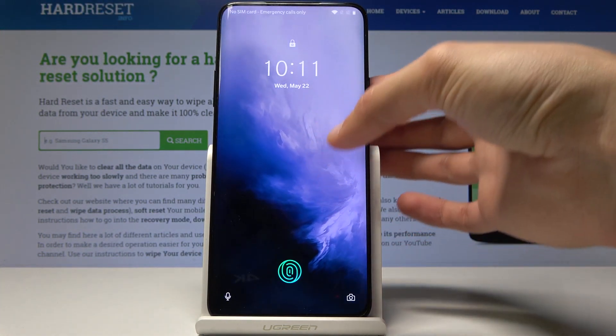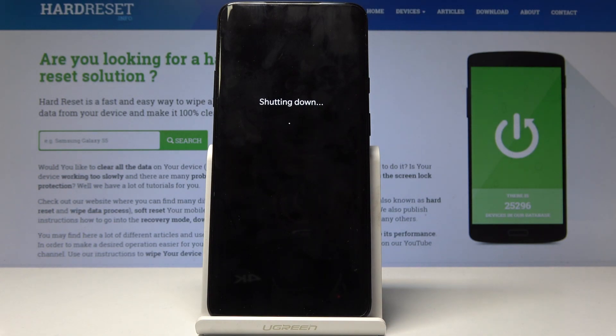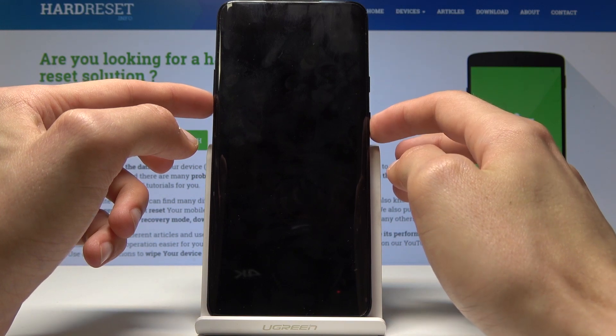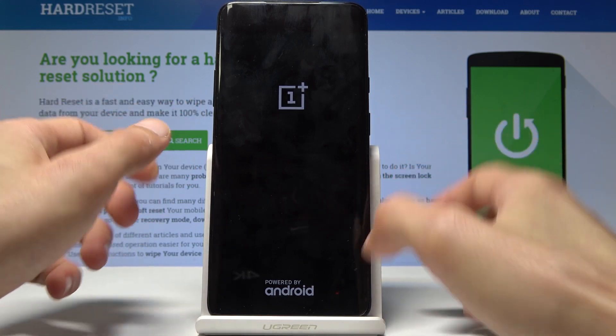To get started, we will power off the device — hold the power key and select power off. Once you feel the vibration, the phone is off. Then hold volume down and power together, and once you see the logo, let go of the keys.